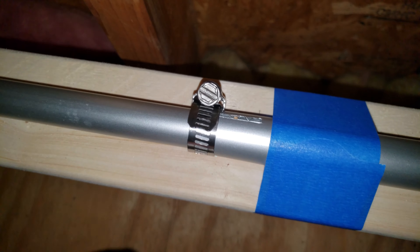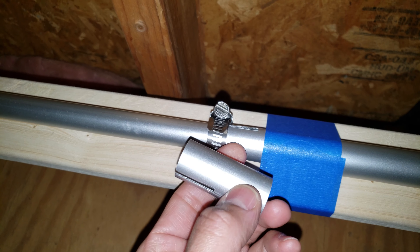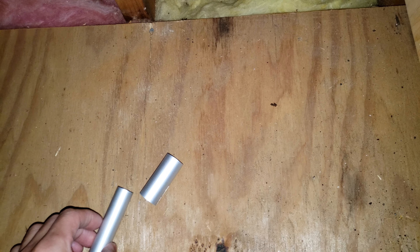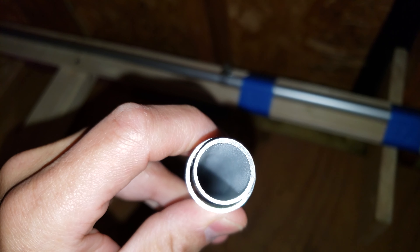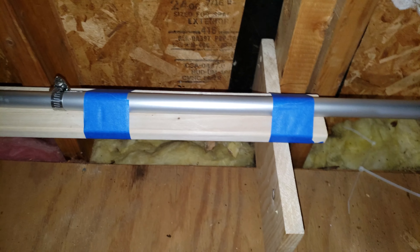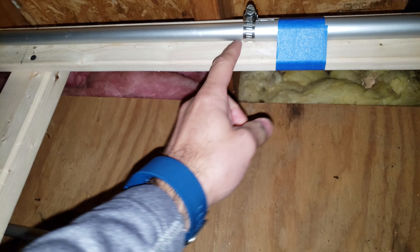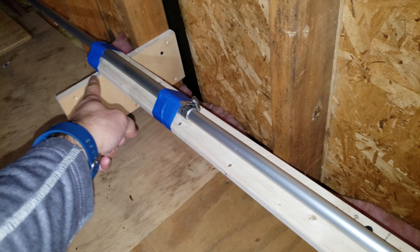Here's an example of how I connected it — just made a couple of slots. This is seven-eighths diameter, and here's the three-quarters pipe that fits inside it. So again: ninety-four inches on each side, twenty-three inches in the center section, and the six-foot pipe has about two feet going into each of the outer pipes on either side.